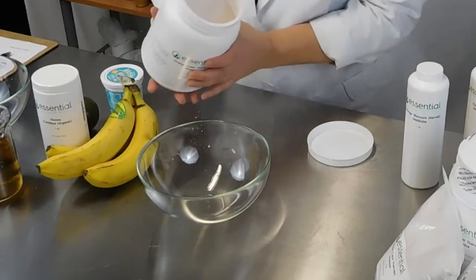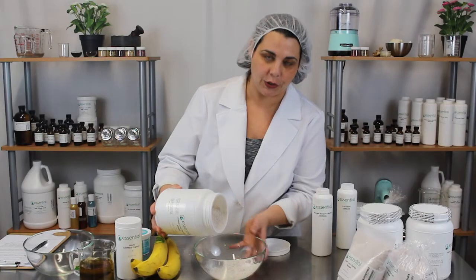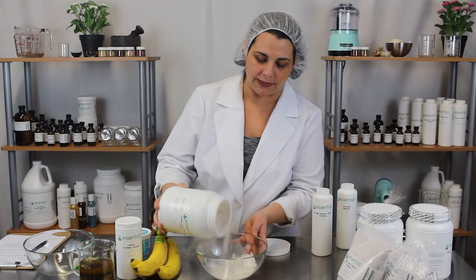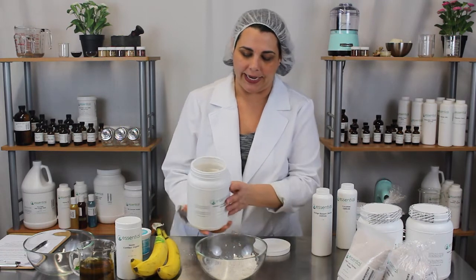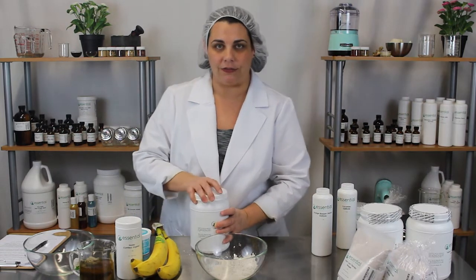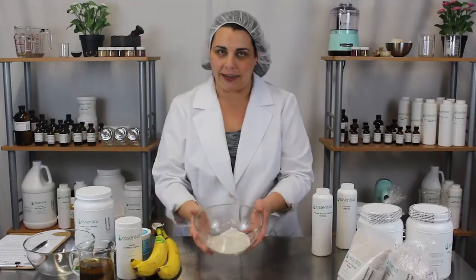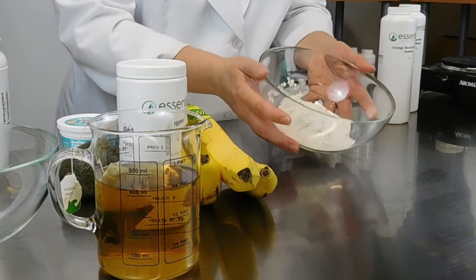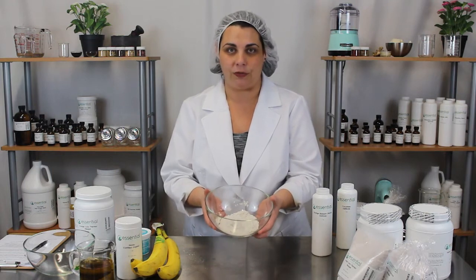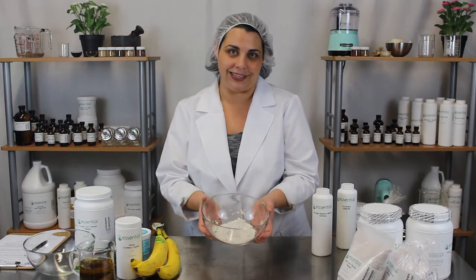I'm simply going to add some of this orange color therapy to a bowl. You could measure all of this out to make an exact mask, however I'm just going to show you how to reconstitute it so you can get the right texture and then choose how to measure it out. With all of the ingredients in there, it's great for dry skin, mature skin, or skin that is less than perfect.